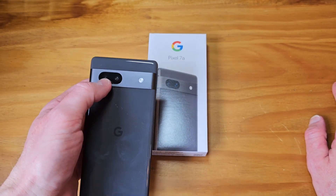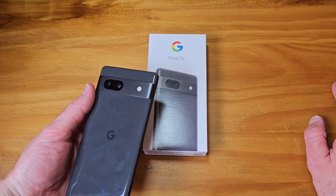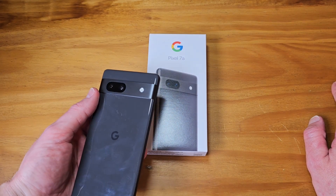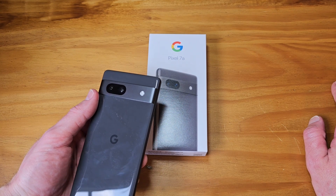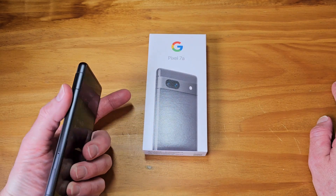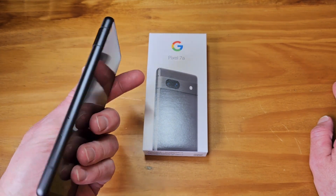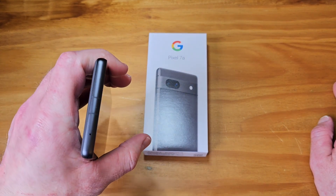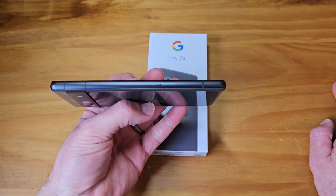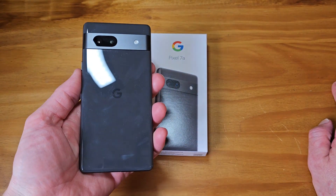Cameras are upgraded this year — no more 12-megapixel camera. Last year's 6a had that same 12-megapixel sensor from the original Pixel, basically running for five or six years across generations. This is a brand new sensor — I think it's 64 megapixels. The camera has been phenomenal, speaker quality is loud, it fits perfectly in the hand. There are microphone bands up top, a SIM tray on the side, and antenna bands for picking up data from cell towers.